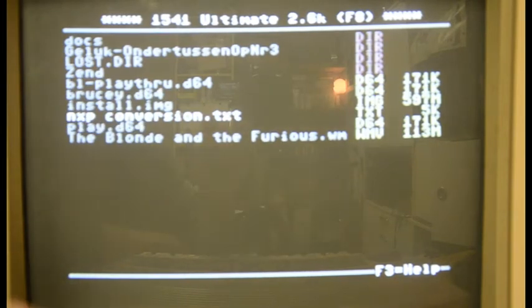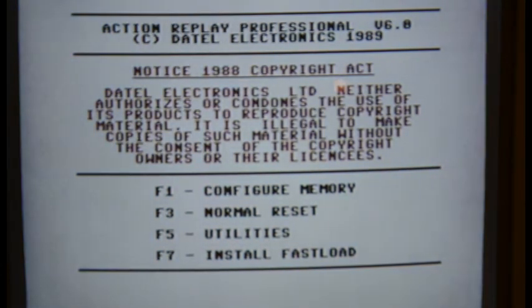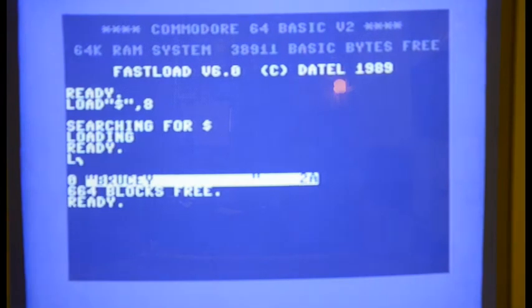That means we have a D64 image on my USB drive, which I could plug into a VICE emulator as well. Here it is — the Brucie D64 image — and if I press return I can say 'mount disk'. Mount disk will mean the Commodore thinks it has a disk drive which is the Ultimate card, with a disk inside. I pressed F7 to exit the menu and I can now say give me the directory of the disk that's inside — the empty drive. I list it and there it is: my disk image says 'Brucie'. We have a disk drive and an empty disk, so we can save the game.